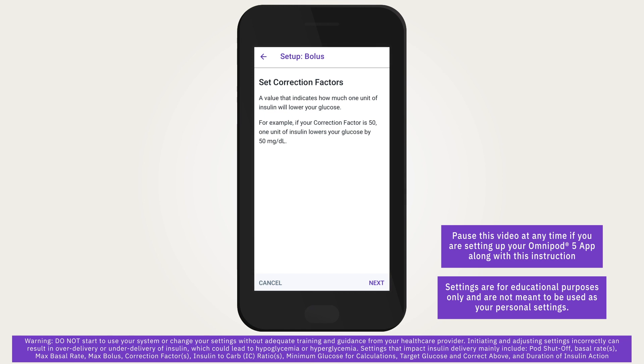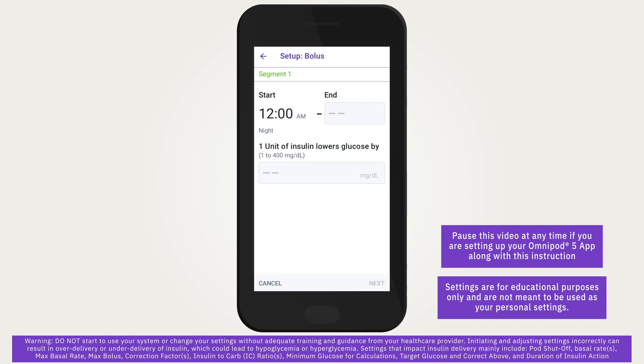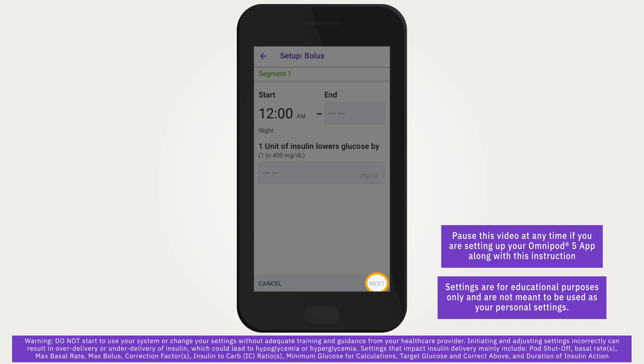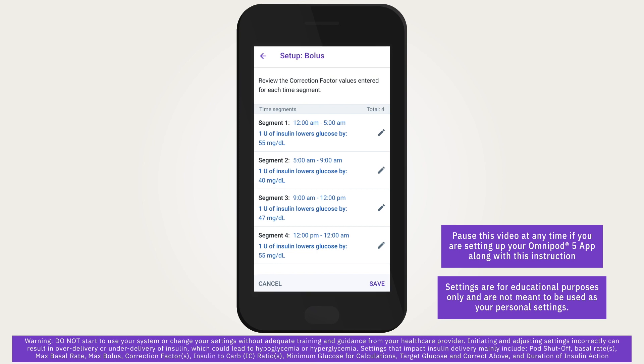Correction factor determines how much one unit of insulin lowers your blood glucose level. The smart bolus calculator uses the correction factor to calculate the correction portion of the suggested bolus. Up to eight correction factor segments can be created. Tap next to start creating segments. Tap the end time field and specify an end time. Tap the one unit decreases glucose field and specify the correction factor for this segment. Review and tap next. Repeat until all 24 hours are complete. Once everything is confirmed correct, tap save.